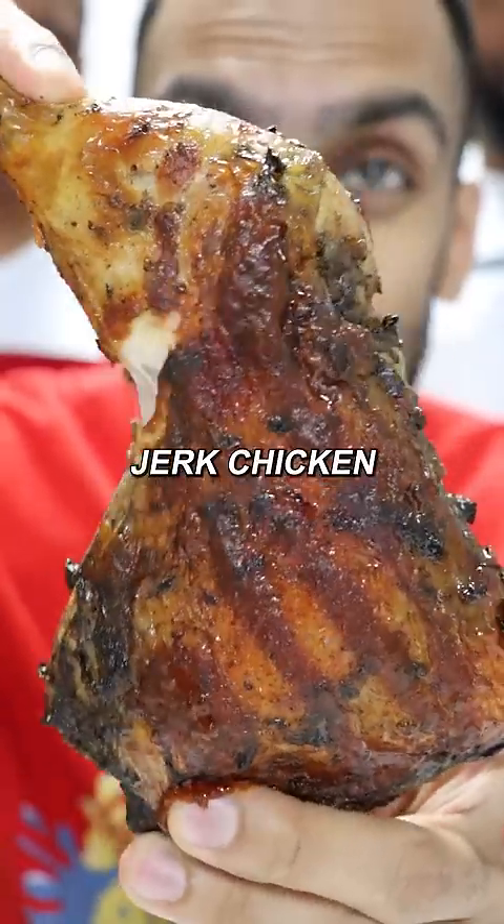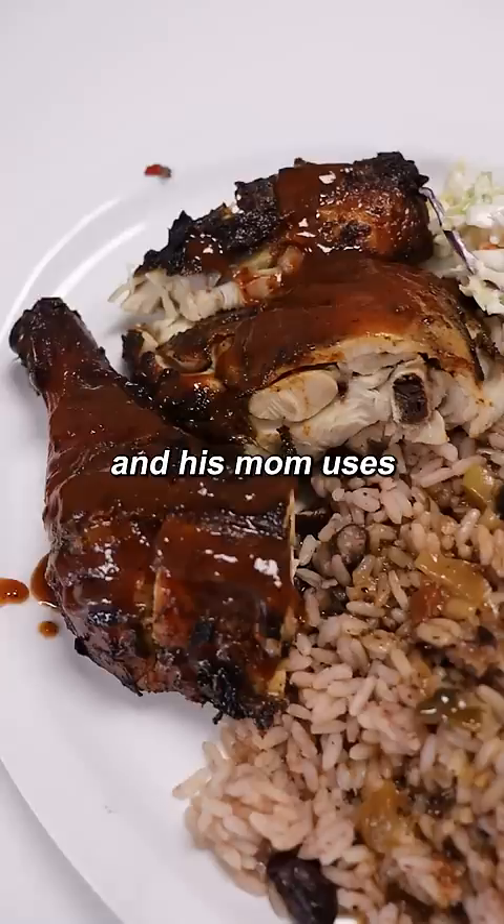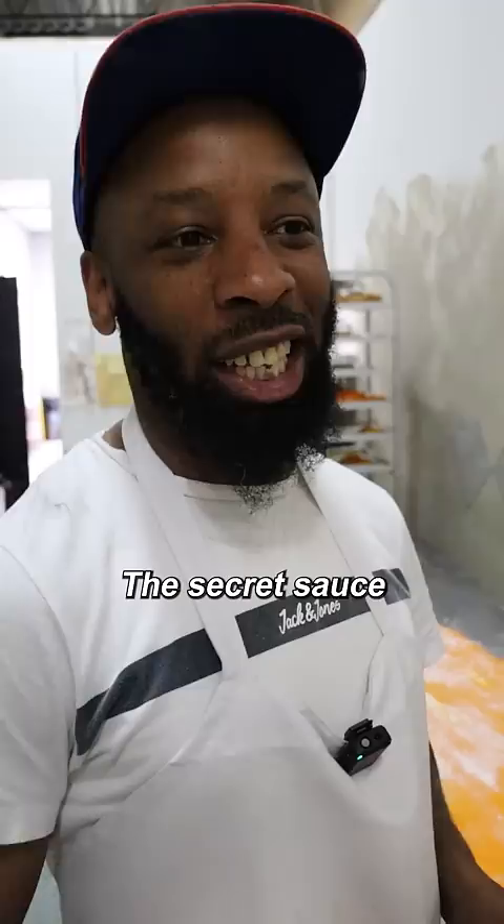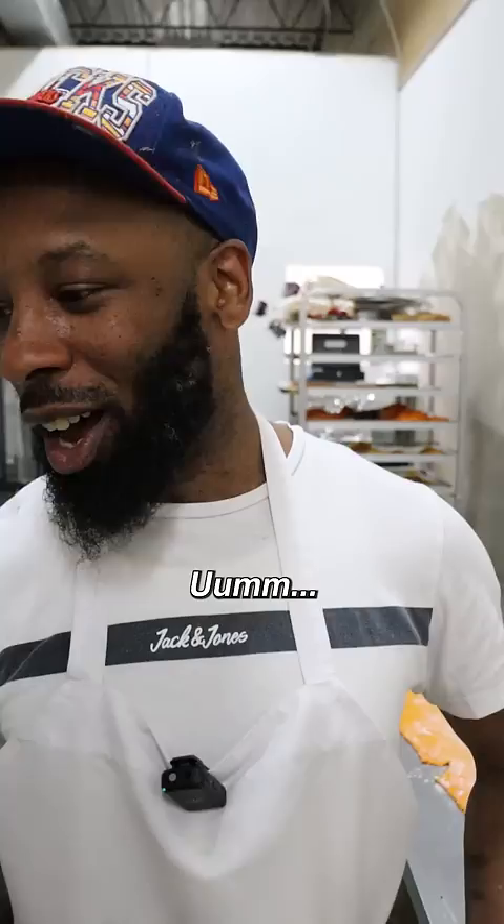Let's make jerk chicken. Apparently this is a secret recipe that my buddy Isa and his mom uses, but I'm going to try and get them to share at least some of the ingredients with us. This is our homemade jerk sauce — it's our secret sauce. Mixed with the secret sauce: a little bit of soya sauce, a little bit of jerk sauce — man is being careful with his words right now — and Coke Zero.